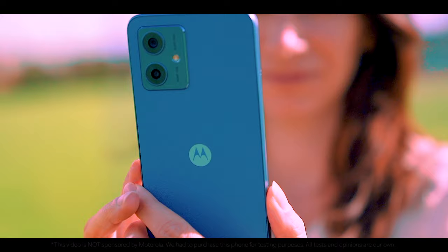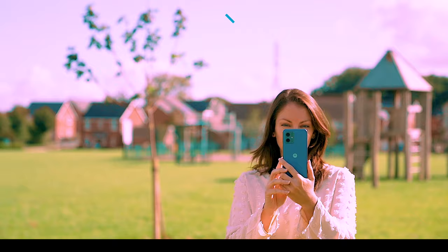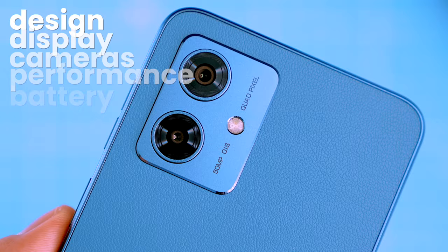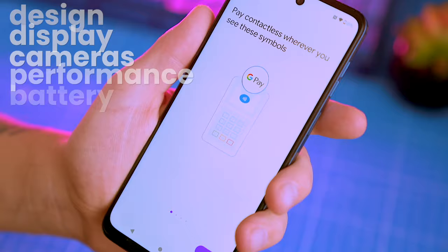In this video I'm going to show you everything you want to know about the Moto G54. We will explore the phone, delving into its features, testing cameras and its gaming performance. We'll also discuss the battery and try to find the answer to the simple question: is it worth the money?